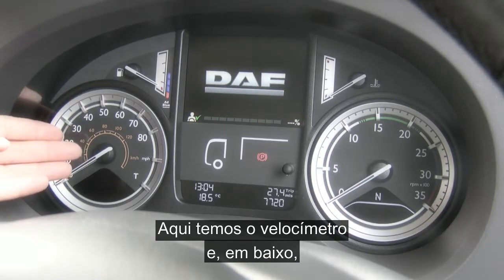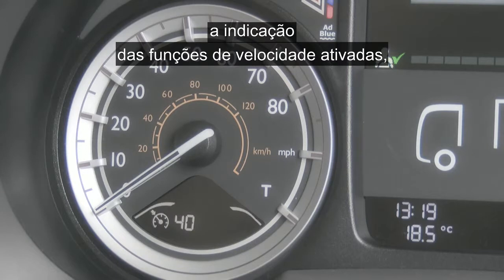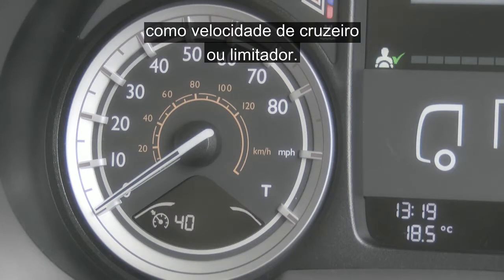Here you have the speedo and at the bottom you have any speed related features selected highlighted, such as cruise or speed limiter.